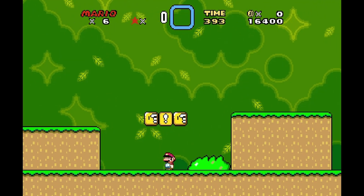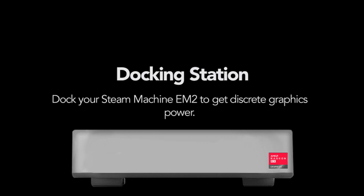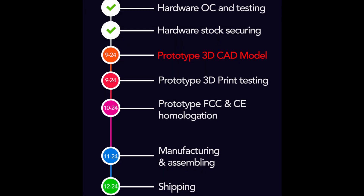And of course, the other big question is the dock. We don't know the price of the dock, but the dock will probably be at least as expensive as the EM2 — that's just the way these things go, especially with dedicated graphics. Another question people have is when will this product ship? And according to their timeline, probably sometime in December of this year, assuming nothing bad happens.